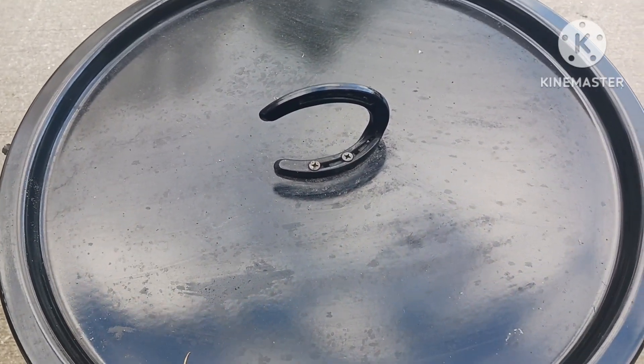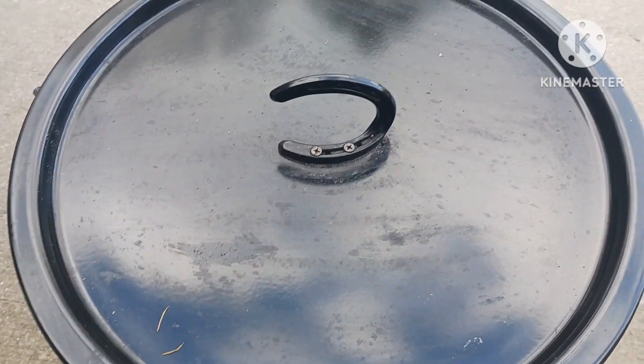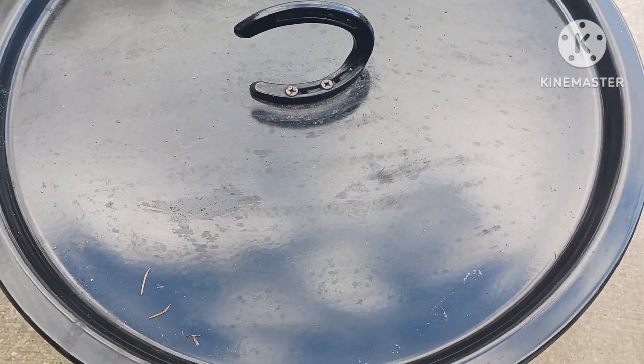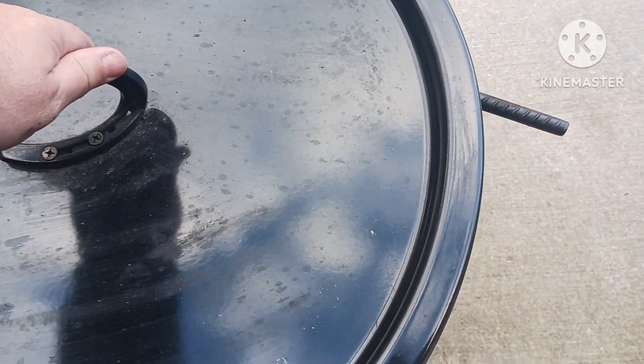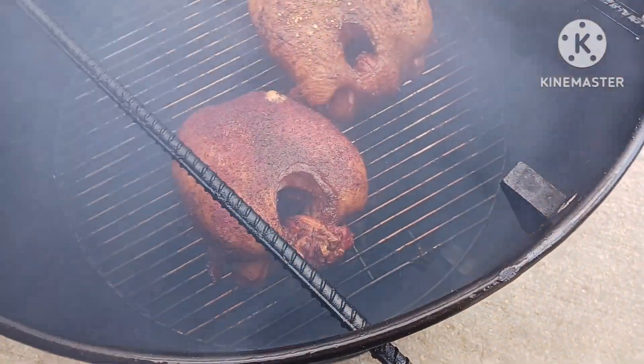Hey guys, welcome back to the channel — this is Barbecue 5.0. Today is Thanksgiving Day, so happy Thanksgiving to everybody! Hope you're enjoying your time with your family. Today in our household we are doing two turkey breasts.